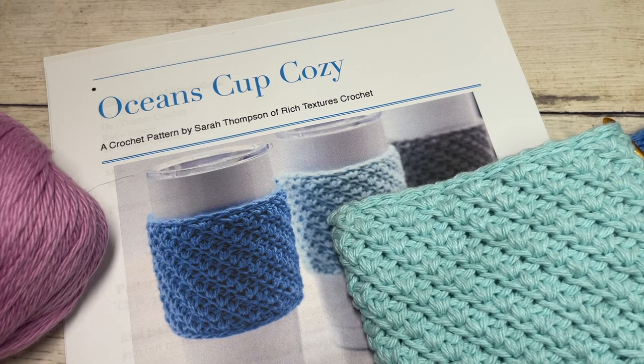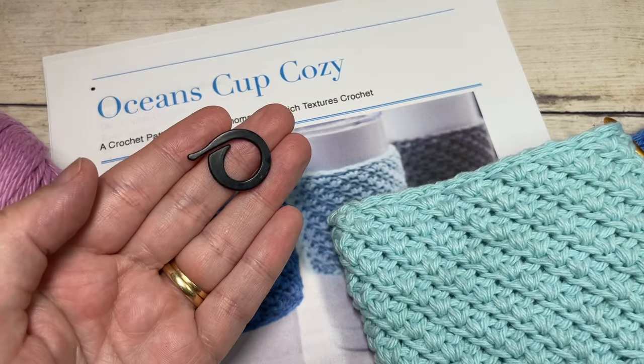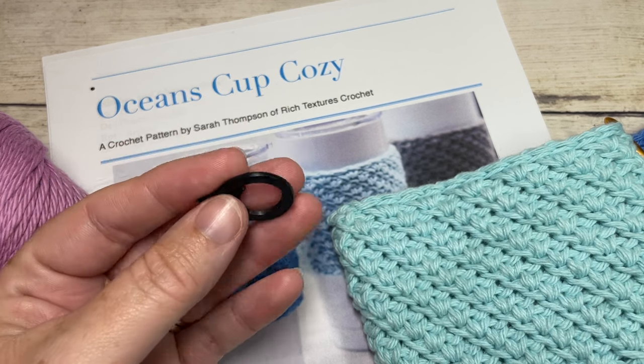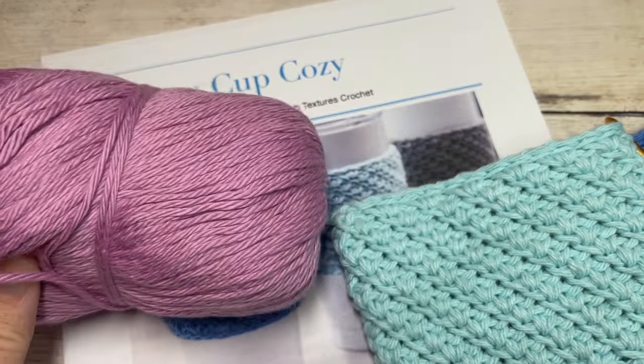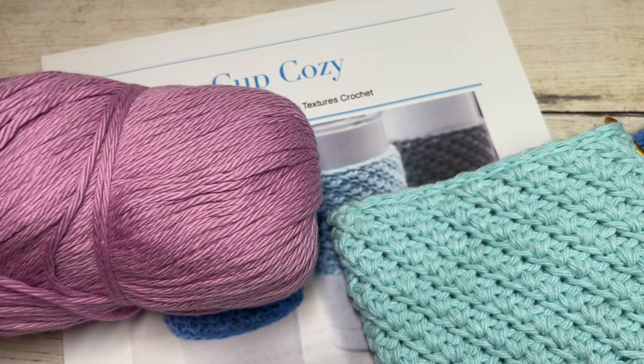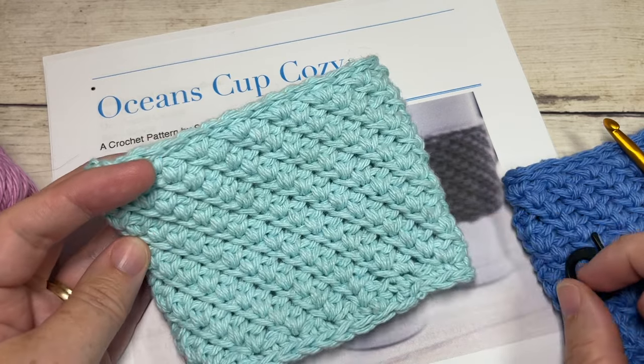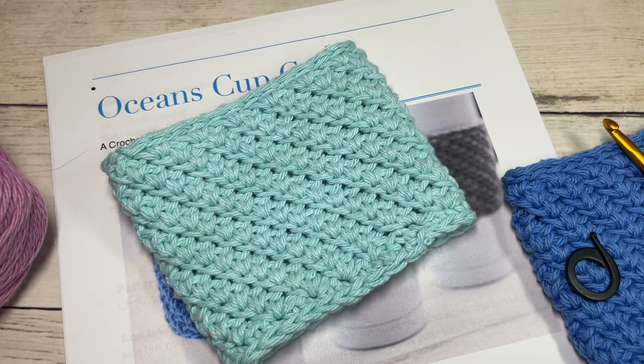You're also going to need a stitch marker and a yarn needle for weaving in your ends. As far as how much cotton you're going to need, you're only going to need about 40 yards or so - one ball of cotton to make the cup cozy. So let's grab our hooks and yarn and get started!